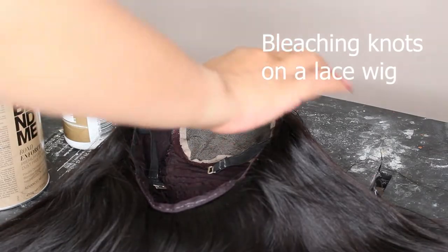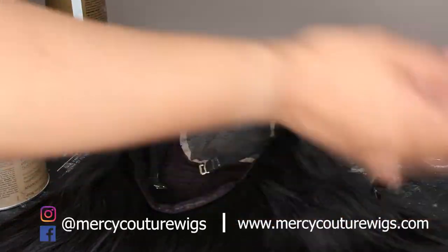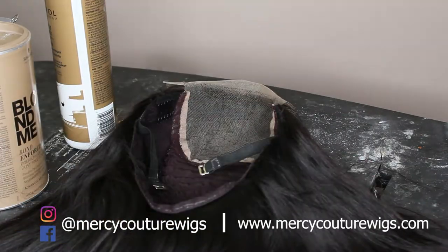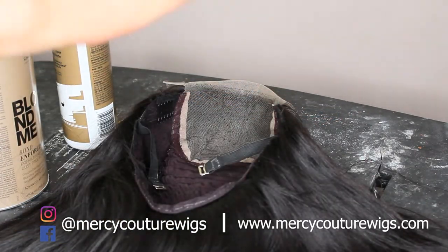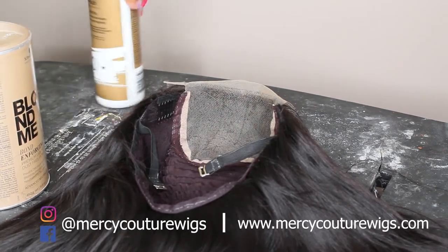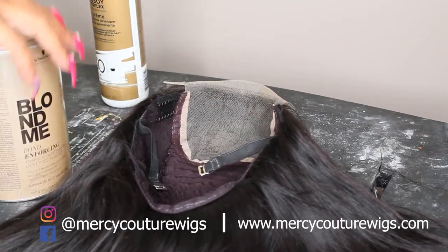Hey guys! Alright, so today I am going to bleach the knots on this wig. This is my Indian hair wig. This is a ready-to-go wig. So of course you know we got Blondie.